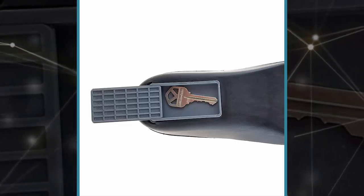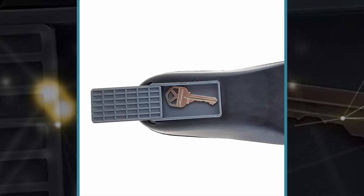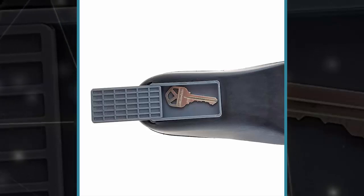Yes, you can hide cash, keys, and other small items in your socks. Problem is, carrying stuff between your skin and a piece of fabric just isn't the most comfortable.